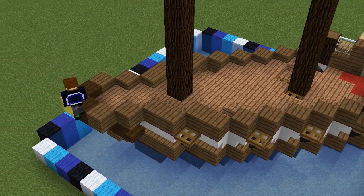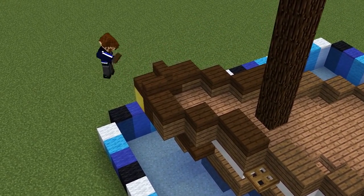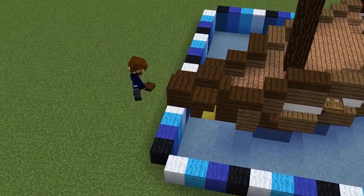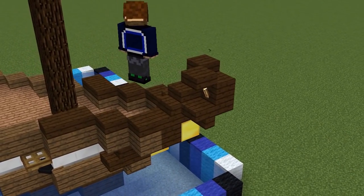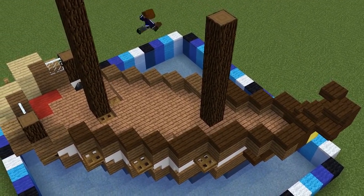Move to the front and grab some dark oak slabs and stairs, then place eight slabs leading to the front. Step it up with a stair on each side, then place three slabs on top of the gold block. Inverted stairs either side, three slabs again in between those, and two slabs curling back towards the boat. Place some torches on the inside here if you need to add some light.